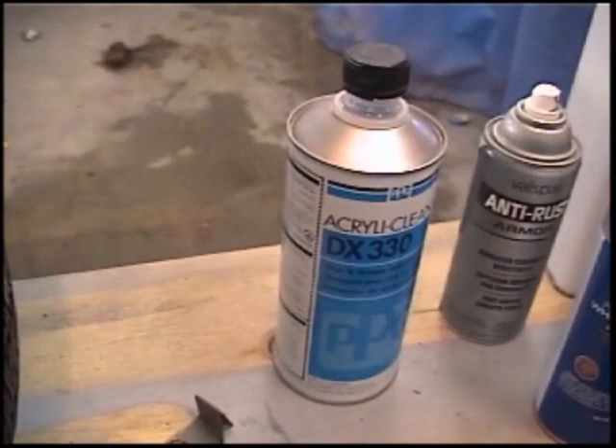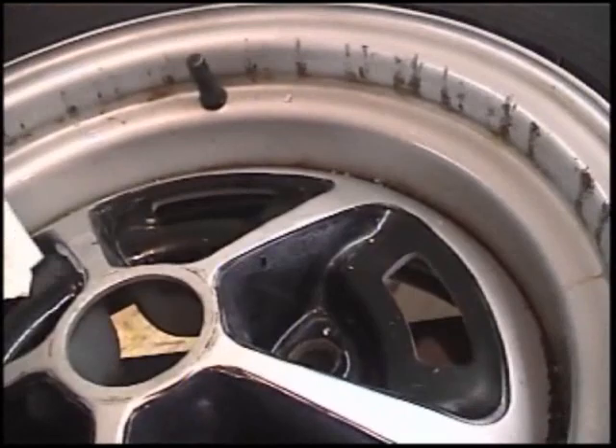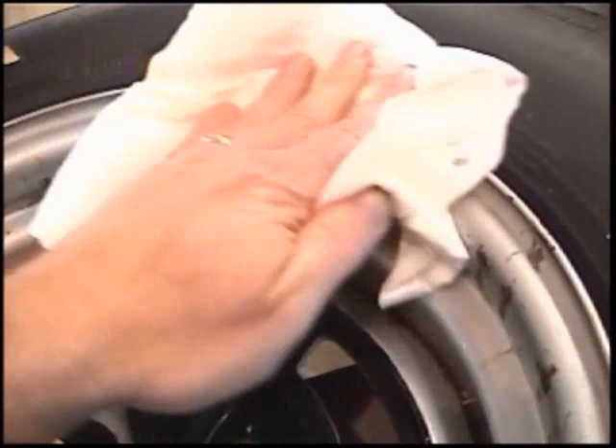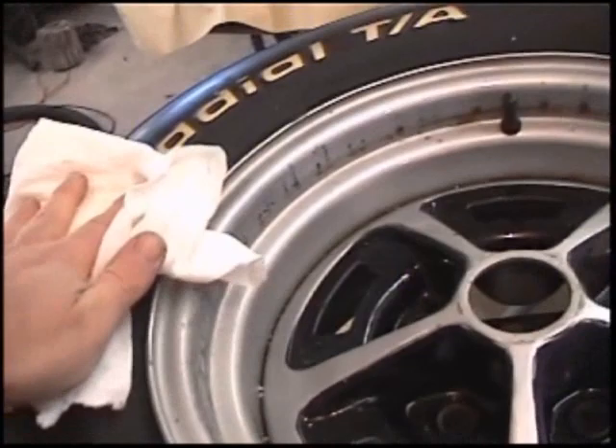After the brake cleaner, use the wax and grease remover — take a rag, saturate it with the wax and grease remover, and wipe all that off again. That's going to make sure you get all the wax, grease, silicone, and brake dust out of there. Then take your rag, pour some lacquer thinner on it, and wipe down the outside of the tire, because that's where your tire dressing tends to be. That stuff likes to float around and you don't want it in your paint.